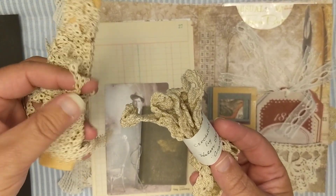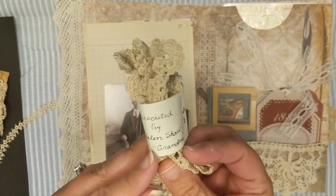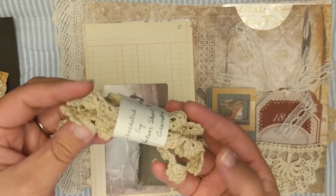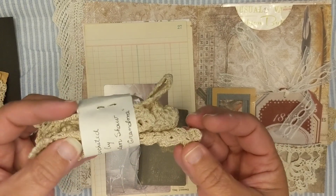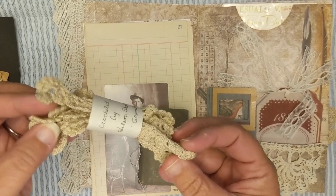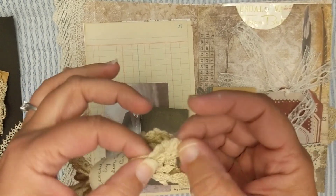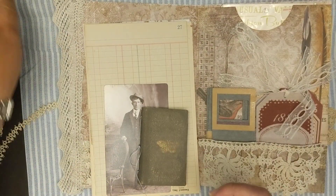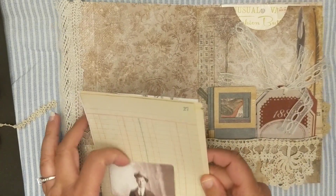It kind of made my heart sad because a lot of these are hand-tatted laces and tatting pieces, and this one said 'crocheted by Helen Shaw grandma.' That's so sad - my grandmother is not a seamstress, but I would want to hang on to this forever if she made something like this. I'm happy to have it and will use it for special projects - it's so pretty and delicate, very very special.